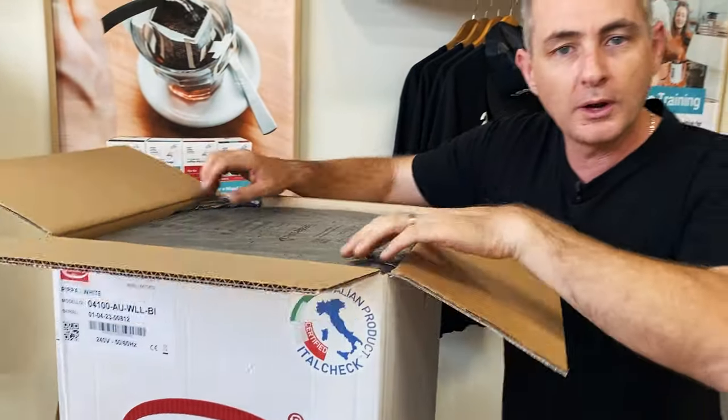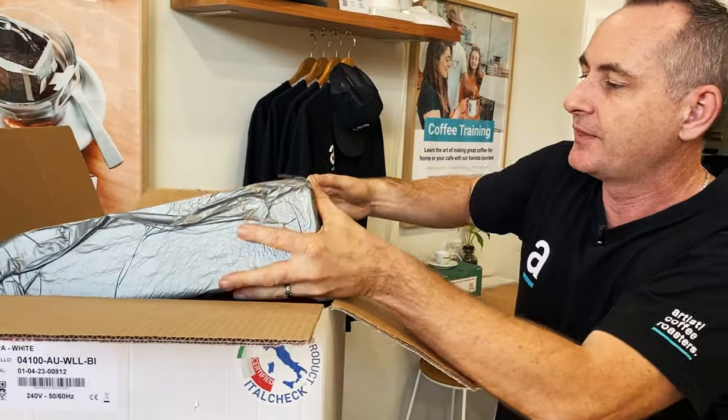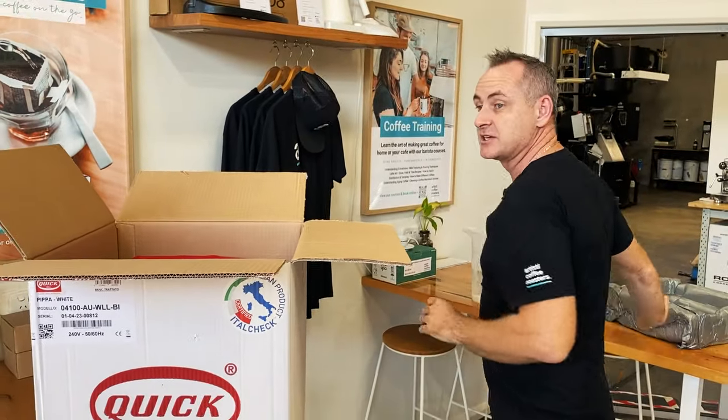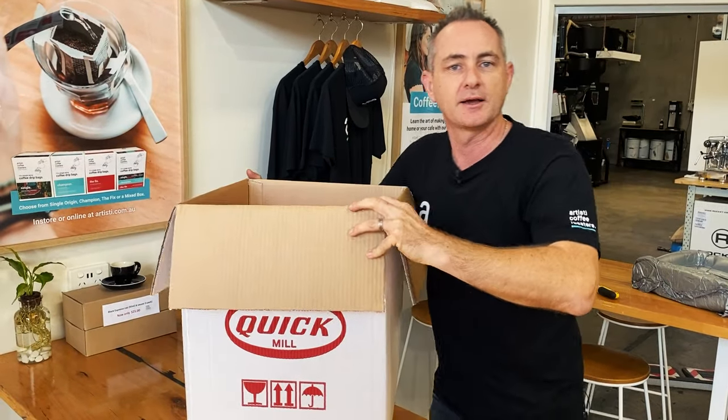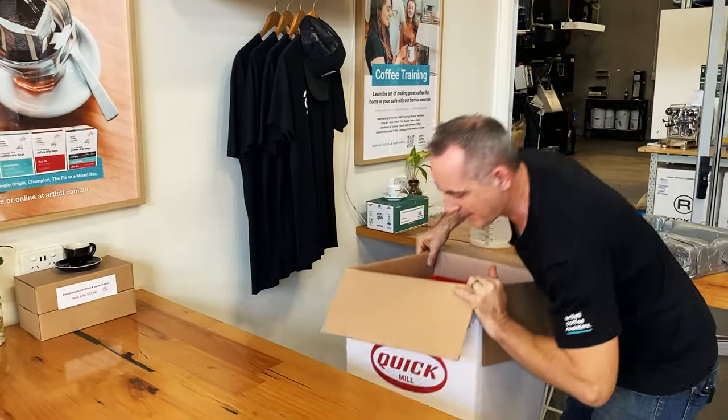The Quick Mill Pippa's been around for a while. It used to come in stainless steel, then they released it in a blackened timber, which is a beautiful finish. You've got that really solid, rich, dark hardwood timbers on a matte black finish.